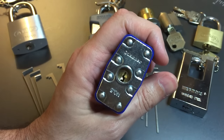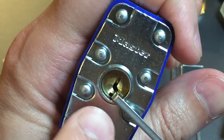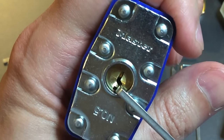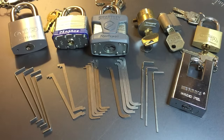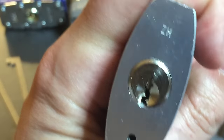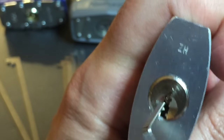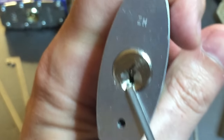Another benefit of top-of-the-keyway tension is that there's no possibility of binding the core. When you put the tension tool at the bottom, it can drag on the lock body and bind the core — a big problem for picking. Now there are circumstances where I use bottom-of-the-keyway tension. The most significant is when I use the tension tool as a platform to pick from. This Abus Titallium is a good example — it's a huge keyway, and I put my tension tool right there to create a platform to lever my pick off of, which let me pick through that keyway very nicely.